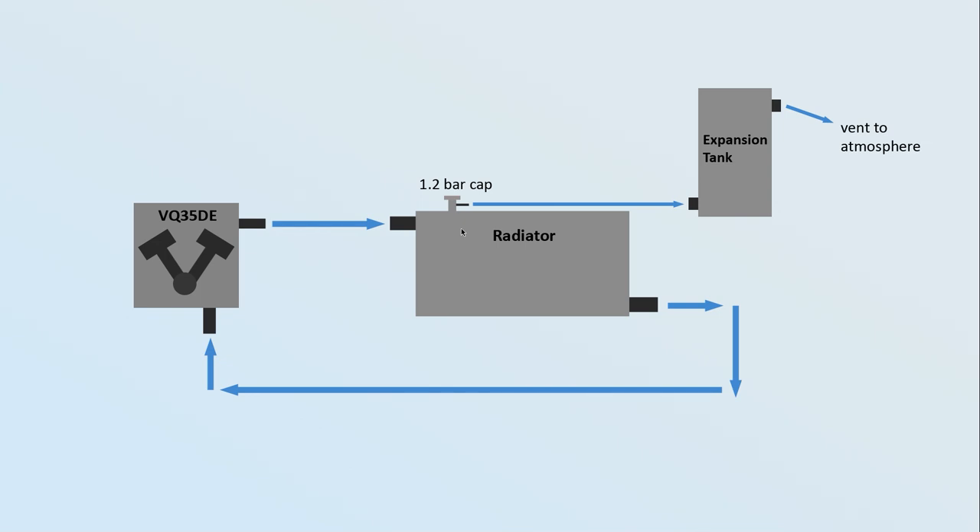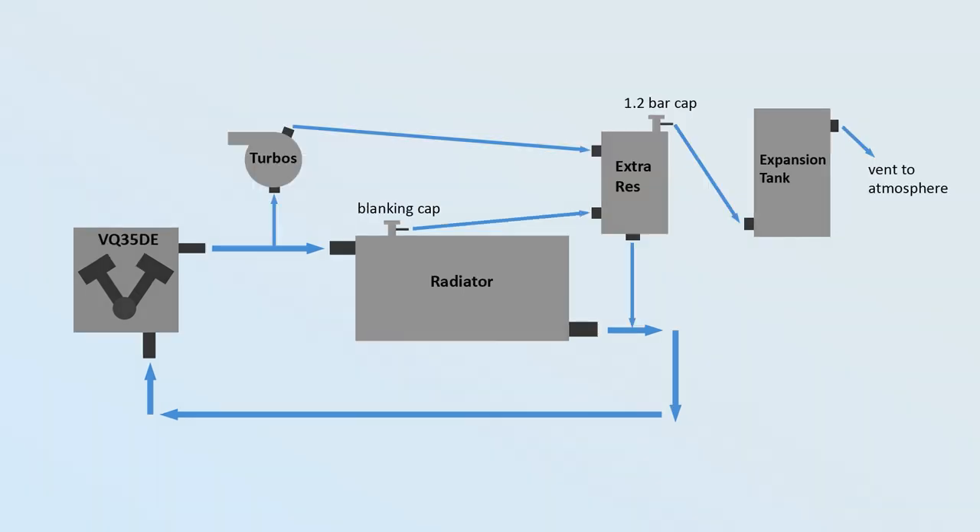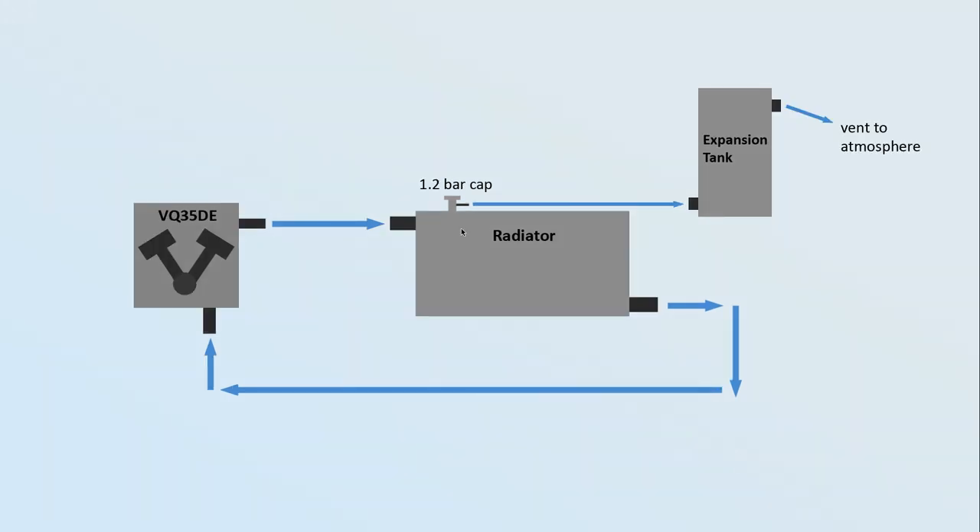This diagram I've created basically shows how the old coolant setup worked on the 350. In reality it was a little bit more complex because we were water cooling the turbos, but I don't want to confuse things, so we'll just pretend it looked like this — because for all intents and purposes, this is how it worked, and this is also how a lot of factory car coolant systems work.